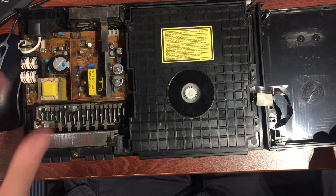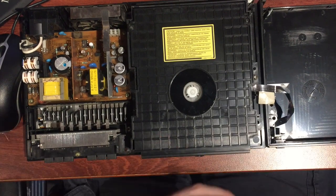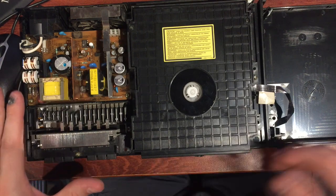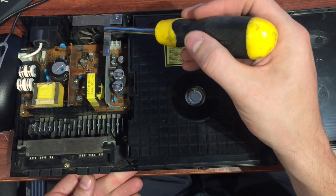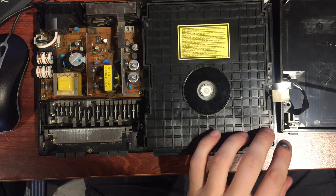It seems to be the common thing with more modern consoles to have internal power regulation, unlike older systems like the Sega Master System or NES which have external power supplies with all low voltage internals and no danger. But the goal of today is things like cleaning that fan down there — it's just full of dust and that has to be cleaned out.